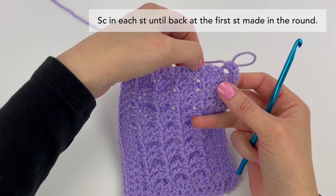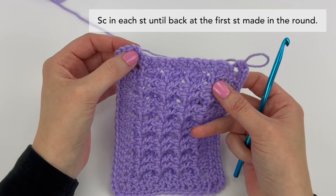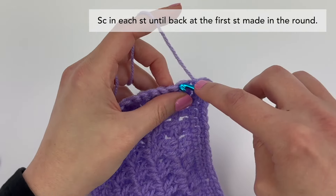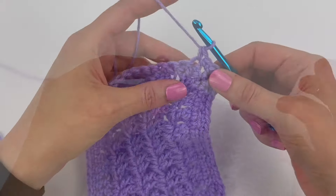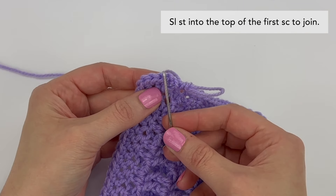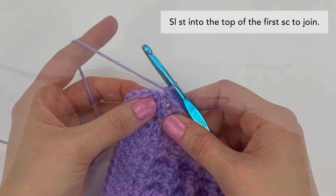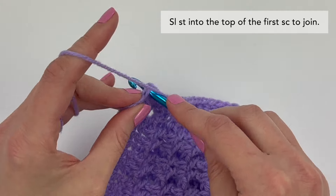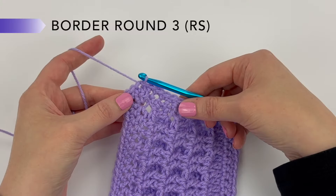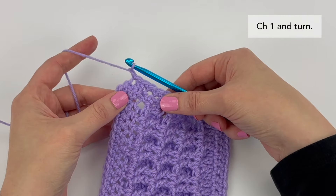Now we're going to single crochet in each stitch until back at the first stitch made in the round, simply single crocheting in each remaining stitch. To finish the round, slip stitch into the top of the first single crochet stitch made in the round to join. To start border round three, chain one and turn.